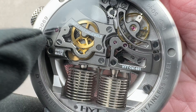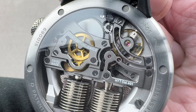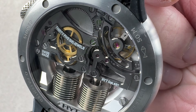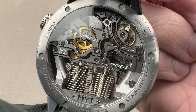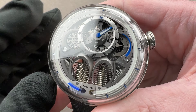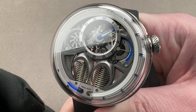Impressive stuff. You can see media blast across the bridges as well as on the base plate, but all the screw heads are black polished. We have solarization on the barrel cap, and if you look, we actually have incredible mirrored anglage on the edge of these bridges. So it's still very much a traditional Swiss watch — it just has this very untraditional fluidic display system, which was developed by HYT's sister company, Pressiflex, whose primary business appears to be medical device manufacture.